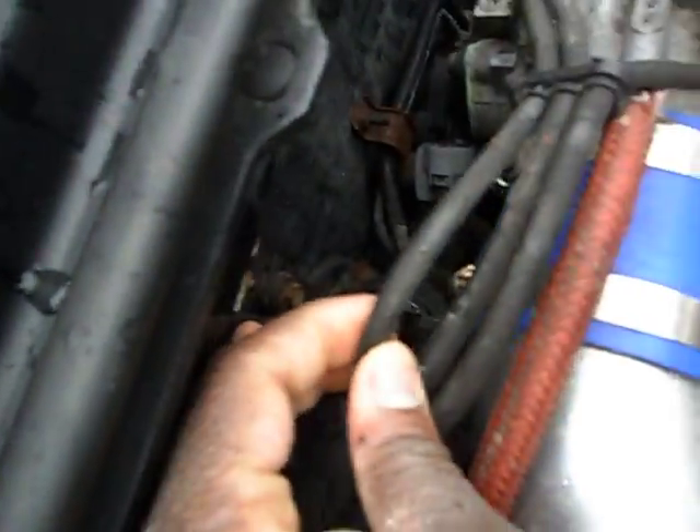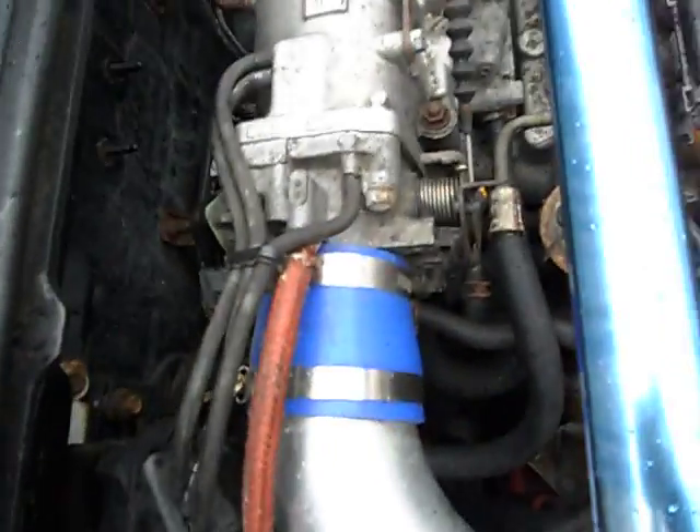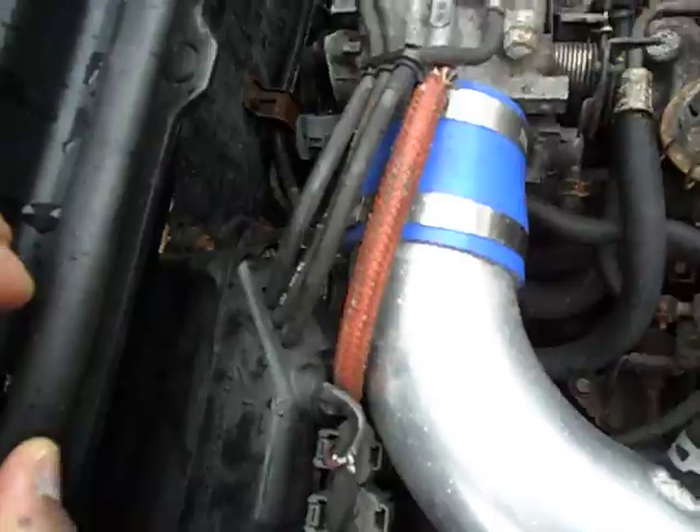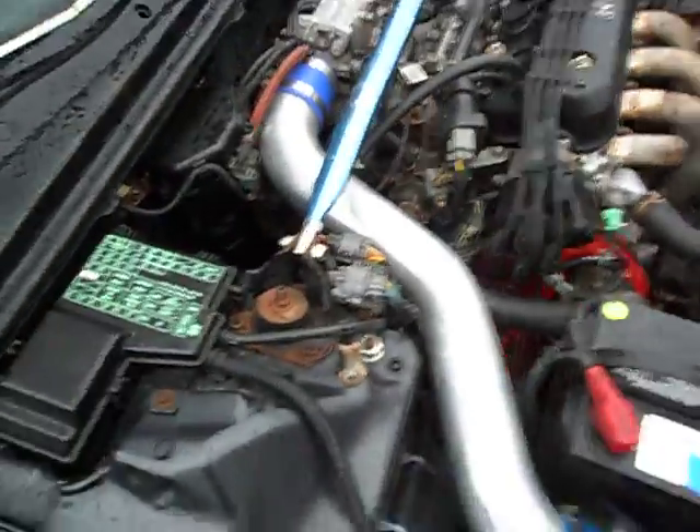You got 24. 24 goes right here, alright? Trying to find the other vacuum line here, but leave this right here off, alright? This valve right here — I don't know if you can see this — but leave that vacuum off, alright? I'm only running three vacuum lines off of this.